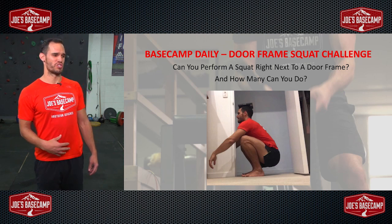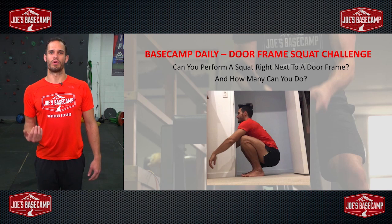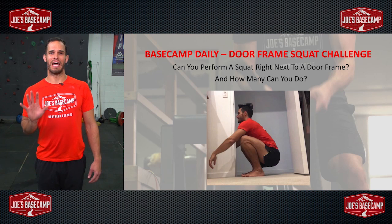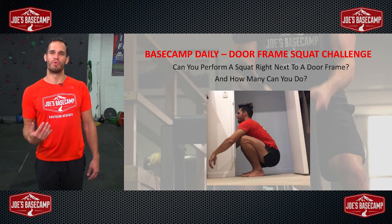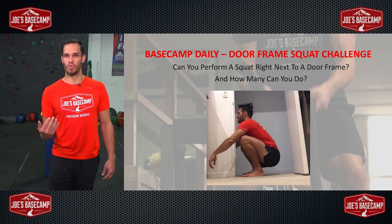The doorframe squat challenge, as you can see in the picture beside me, is looking to hit a bum-to-heel squat with a book balancing on your head, very close to a doorframe. Essentially what we're looking for is: one, can you get into that position, and two, from there, who is capable of producing the most repetitions?